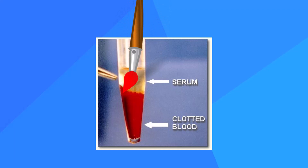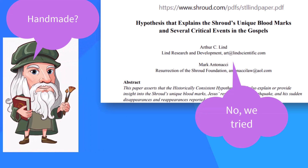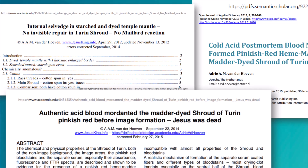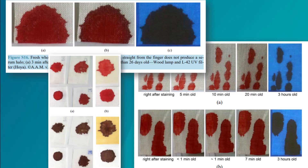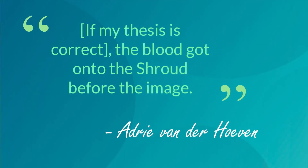So do the shroud bloodstains look handmade? Not to these researchers, who tried to hand-make them. Here are also several papers from Adri Vanderhoeven, a physics alumna with Delft University of Technology, with more experiments showing similar obstacles. More than that, Vanderhoeven's papers present fakers with another significant hurdle.